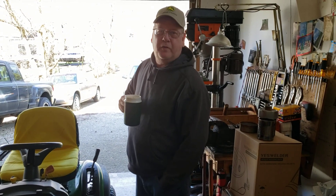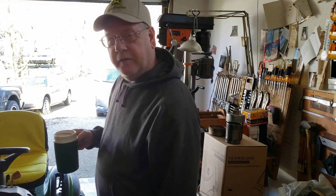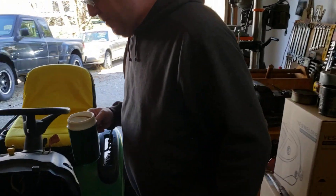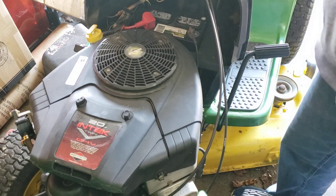Hi, Wally here for Wally's Garage and Shop. Today what I want to look at is the air filter on this John Deere L120 lawn tractor. It's a 20 horsepower Intek V engine.